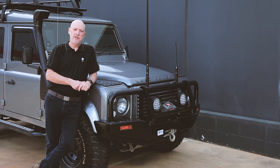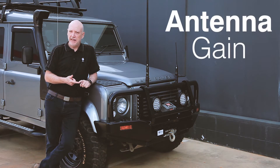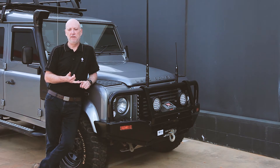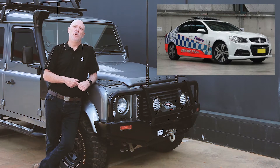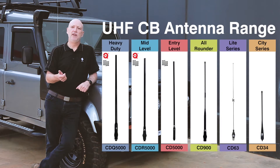Hi everyone, it's Ian here from RFI. It's been some time since we've put out a video, so this series of videos we're going to be talking about UHF CB antennas — most importantly gain, radiation patterns, and installation: the do's and don'ts and how to get the best out of your UHF CB radio by using a good quality antenna. Just quickly, a little bit on RFI: RFI is an Australian owned company, 37 years old. We've made our name supplying antennas to the emergency services, and we take that technology and put it into our range of UHF CB and cellular antennas.